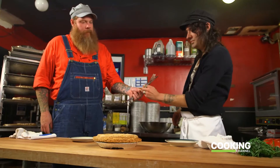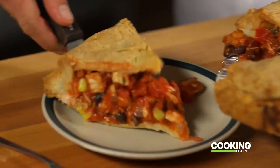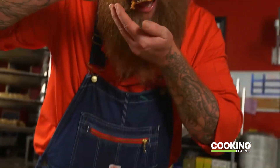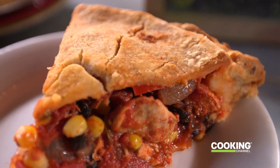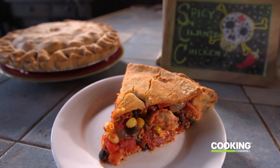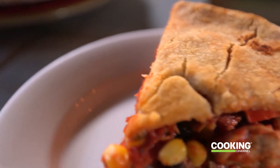Beautiful. Let's eat this thing. Wow, beautiful. Nice crunch from the vegetables. The chicken is perfectly cooked — it's not dried out. Tomato rushes in. That hot sauce is perfect in it too. I love the black beans in it too. It is great. It feels like a burrito in a pie shell. Thank you, sir — that is awesome. Thanks for letting me hang out.